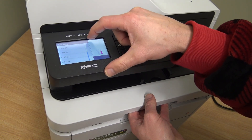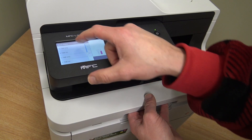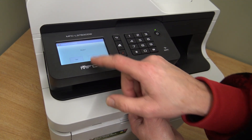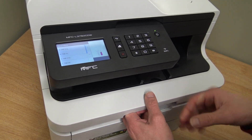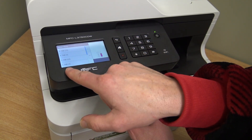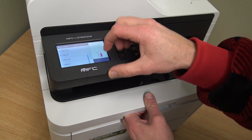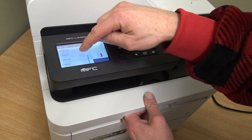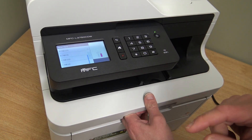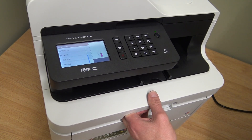Scroll down to choose your cartridge. If you have a standard black, choose that one and reset it — it'll bring it back to 100%. You've also got the high capacity black, standard cyan, high capacity cyan, and standard magenta.